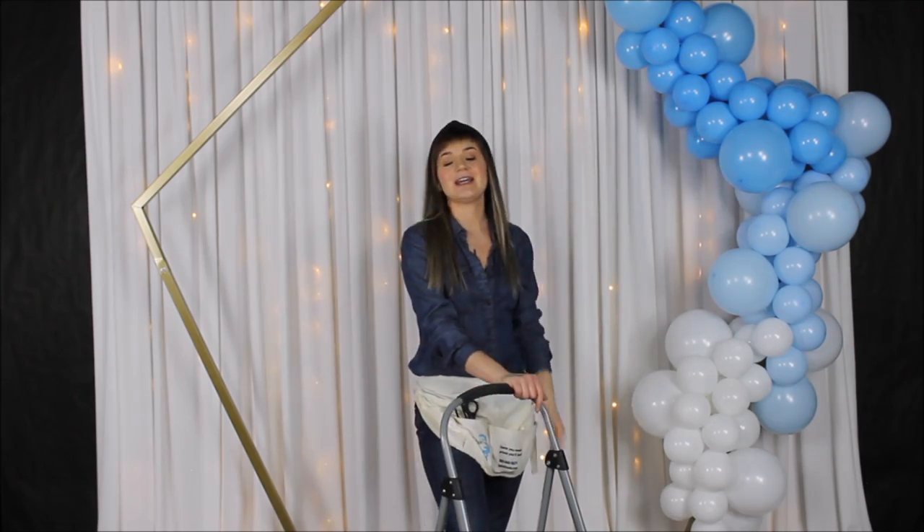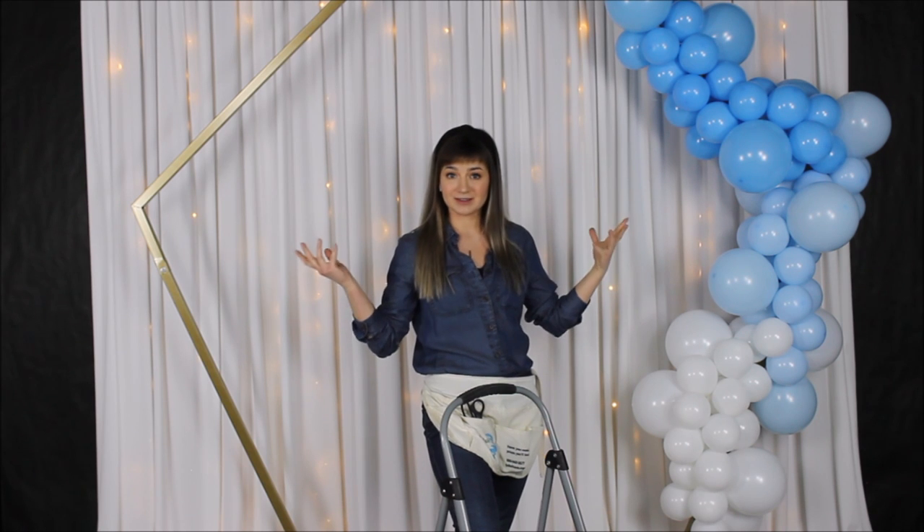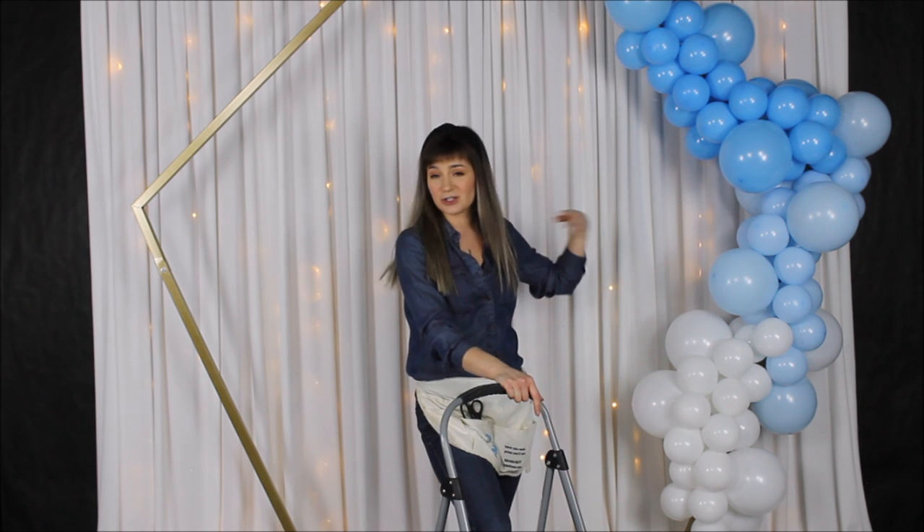My balloon garland is on my backdrop on my frame — a last-second decision to add the frame to this video. I like how simple this balloon garland looks, nothing over the top, very calm. Now I'm taking my glue dots that were included in the kit and I will start filling in spaces with my 18-inch balloons and five-inch gold balloons.